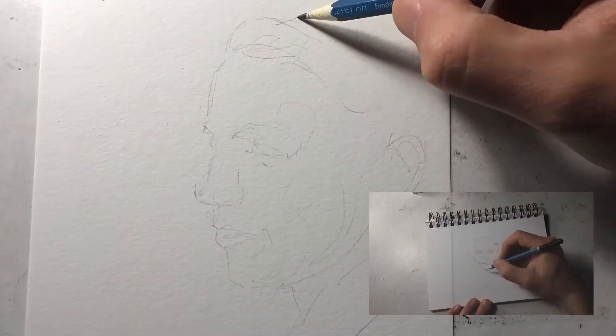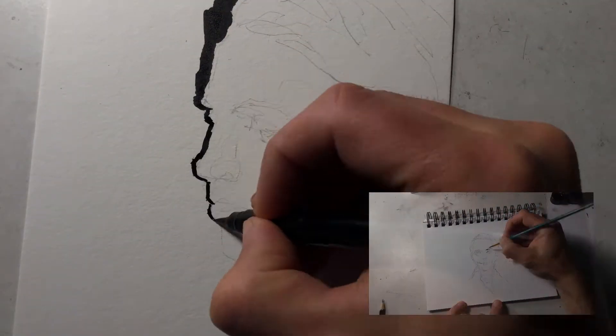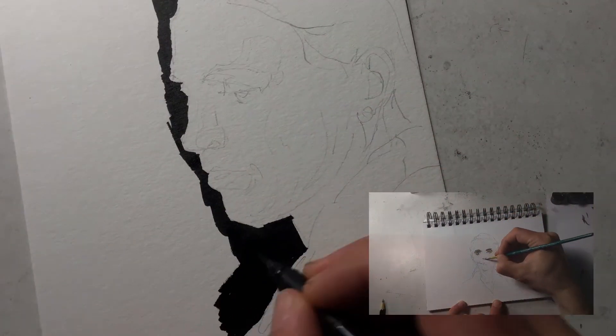For this month's video, I am sharing two small sketches, but both are portraits of Rachel Denhollander, as requested by my video patron.